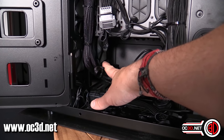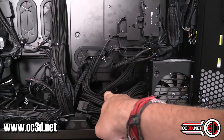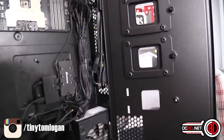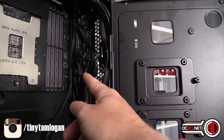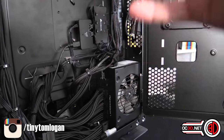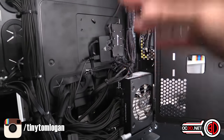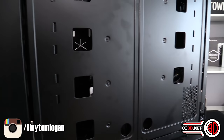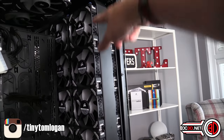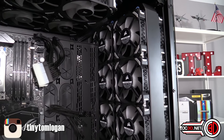We have an SF600 for the ITX rig, and then nestled around the back is an AX1600i. You can see big stacks full of cables - they literally go everywhere. It has been a pain trying to get all of these to work, and now that the radiators are in, if I close it and spin you around, they're on runners but because we've had to wire everything in, they're now pretty much fixed.